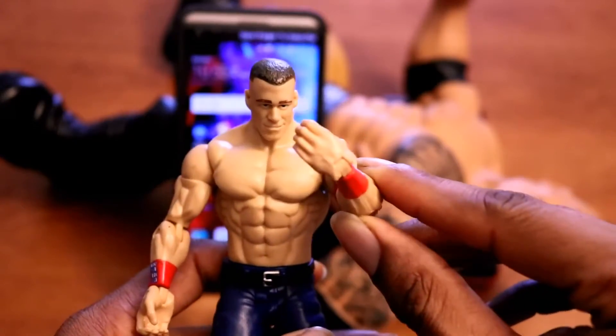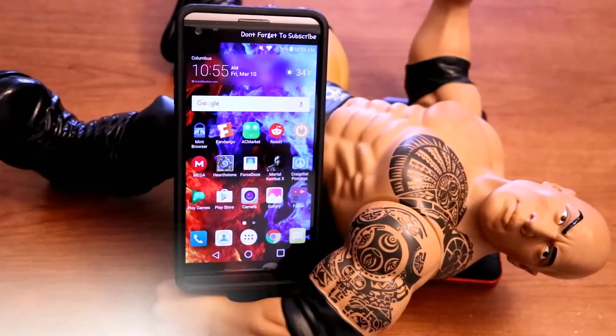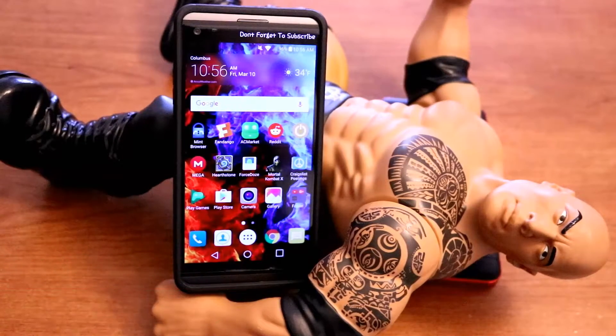Welcome to Nerd Magic, time to get nerded up. Don't forget to like and subscribe, but make sure to spread the word.